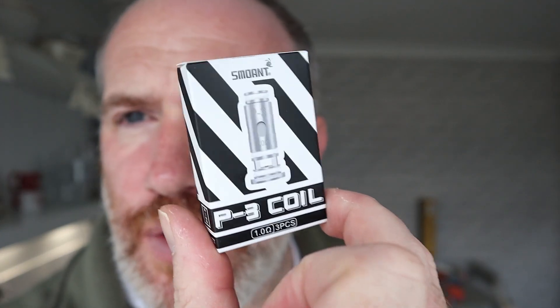Let's just have a look at it. These coils come with it — it's a pod device where you change the coil, you don't change the whole pod. The battery percentage should be on the back, but we will find it though.